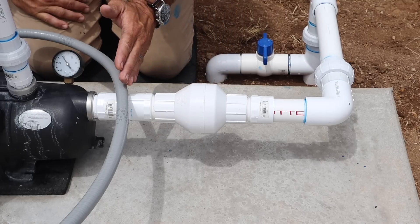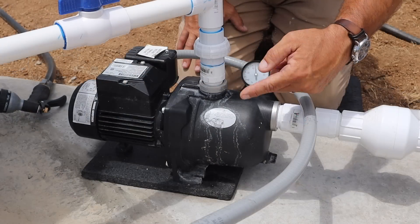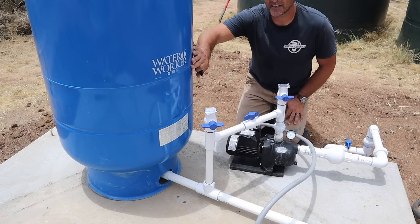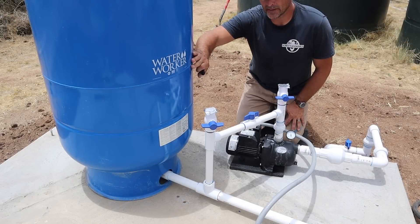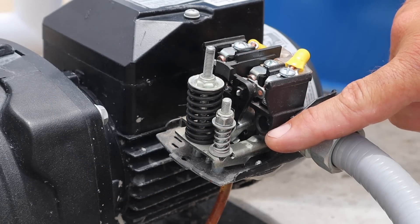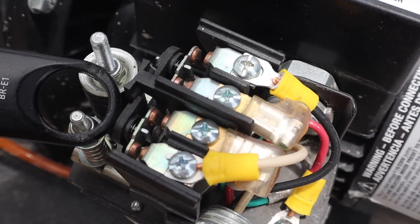It allows water to flow in one direction and keeps it from flowing back, while an impeller spins around very fast and generates pressure. The pressure tank's role is to maintain system pressure, with the larger spring set at about 44 or 45 PSI. When pressure drops, the pump will turn on.